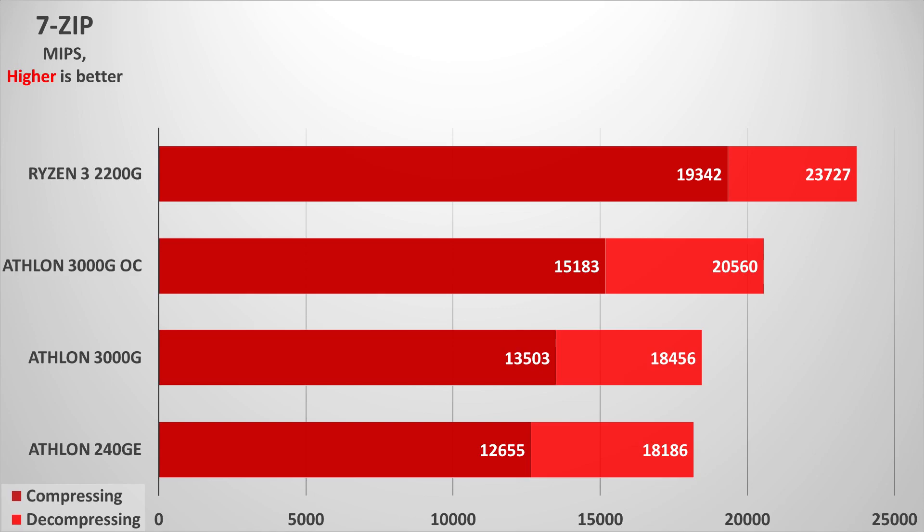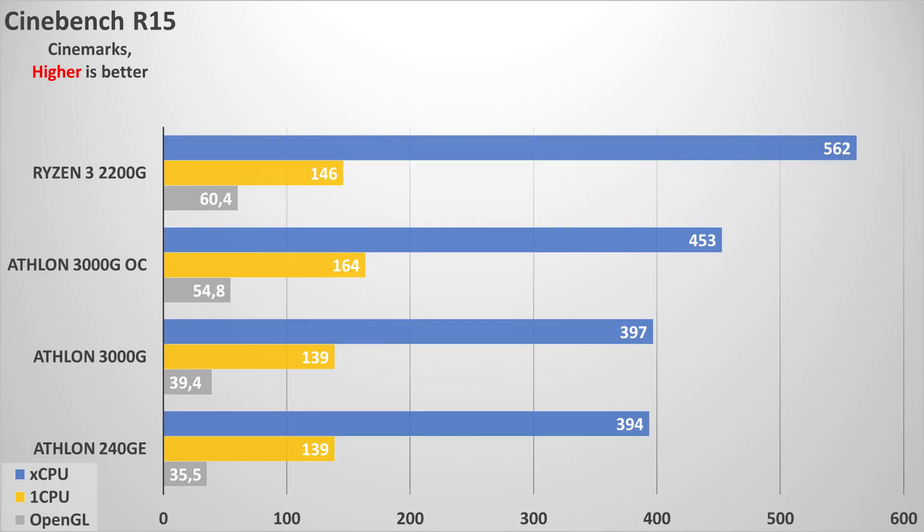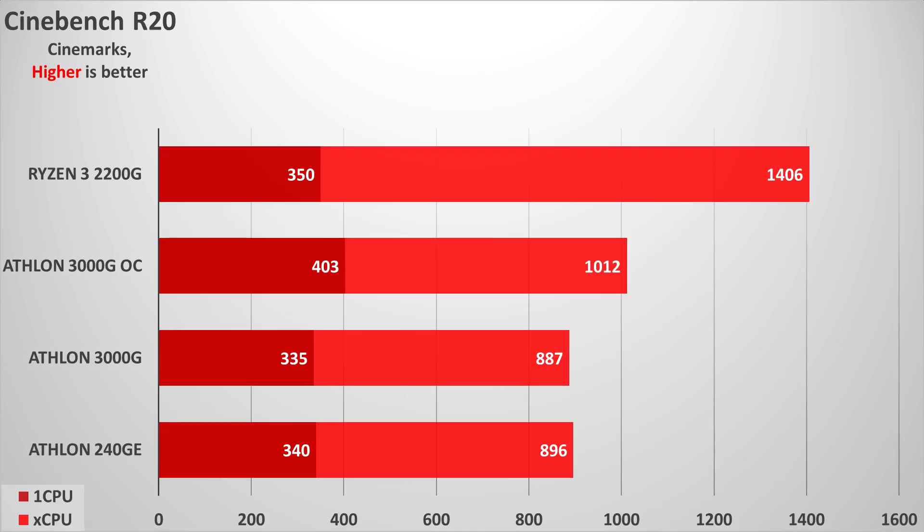For general performance, nobody should be expecting something really noteworthy for content creation from the Athlon, but it is still somewhat capable. What can most be expected is general performance for office PCs and home PCs. The difference with the Ryzen 3 2200G is very big, and even overclocking can't entirely close the gap.